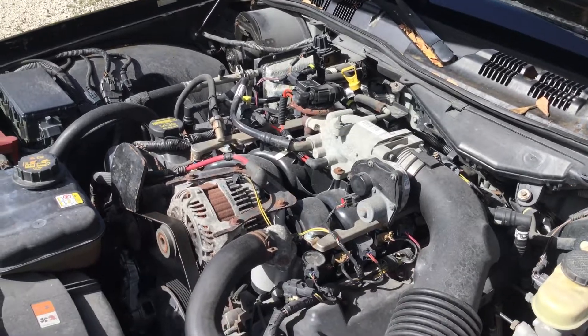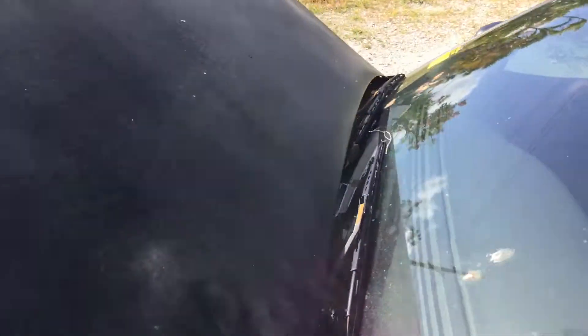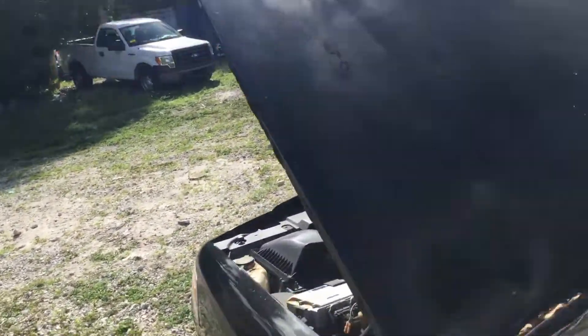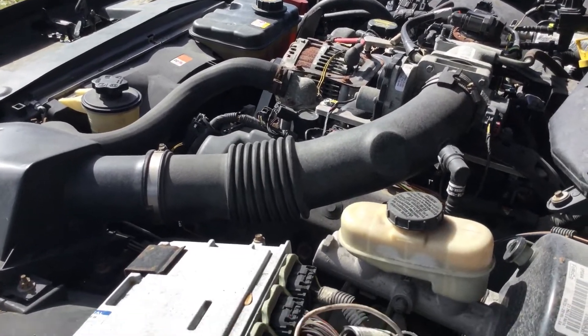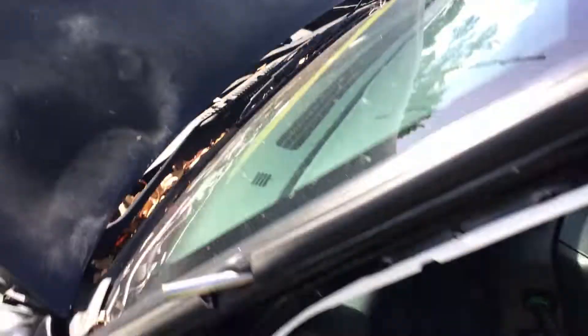I'm going to rev it up. Right here it has a misfire. I'm going to rev it up so you can hear it — it revs up nice, but it does have a misfire on idle. It revs up good.